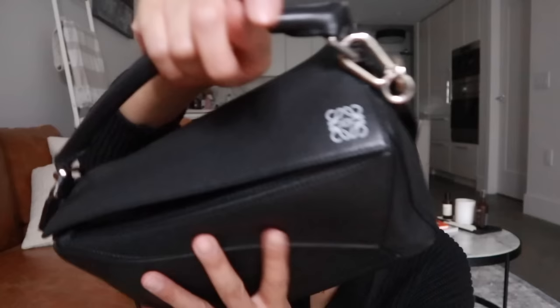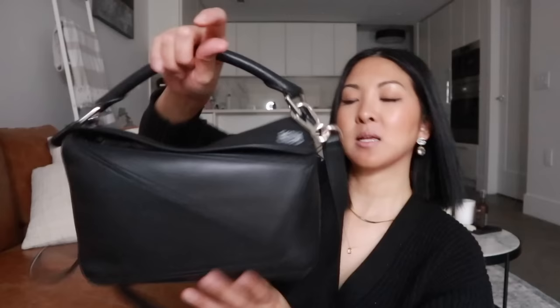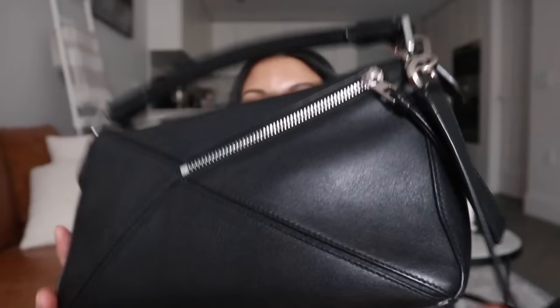There is a little bit of texture to it, as you can see. I also have the silver hardware. The logo — the anagram logo — is debossed, which means it goes in. It is in white; not all the anagram logos come in white, sometimes it's just debossed in the same color as the leather. I really like that my black one has the white logo. That's basically the only Loewe branding you're going to see. Flipping it over, there is one zippered external pocket. No feet — I believe they had feet prior to 2017, which I wish this one had, but it's definitely not a deal breaker.